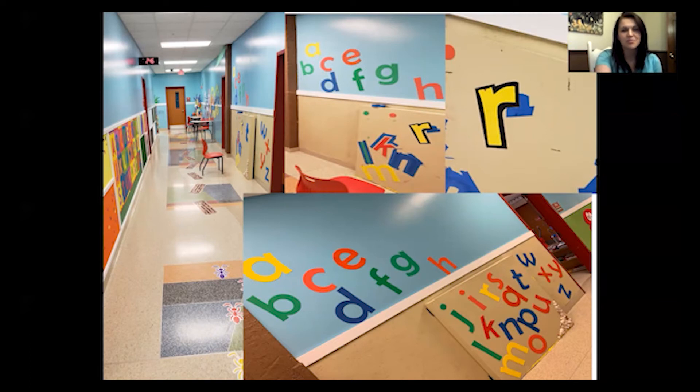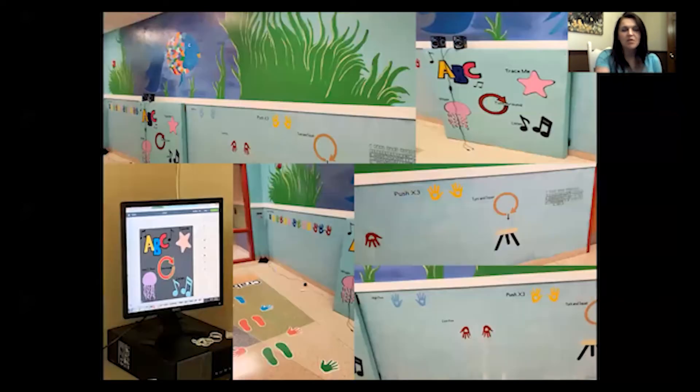The kids love it — I think it's so cool. On the other side of our hallway, we have another board. In the top right-hand corner, we have the alphabet; you touch it and it sings.